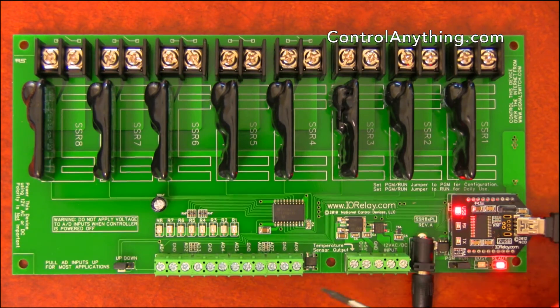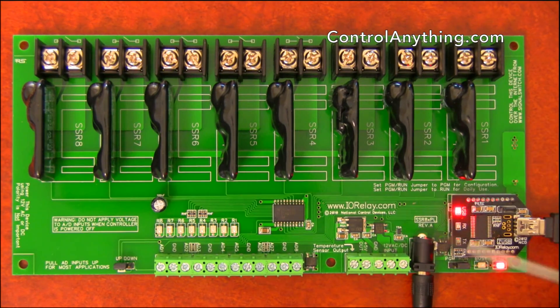Another nice feature of the A-to-D converters is that they have the ability to directly control the relays. You can connect switches to these A-to-D converters and map the A-to-D inputs for direct relay control applications. So if you need manual control over a relay in addition to software control, you can use these A-to-D inputs connected to switches.